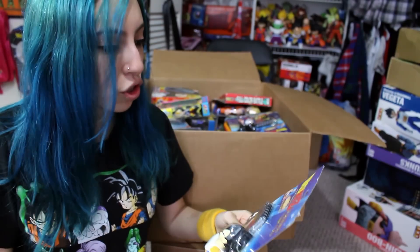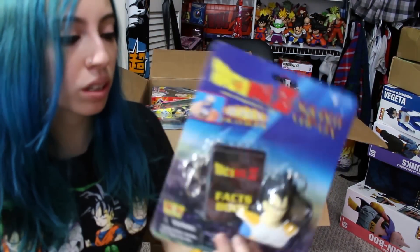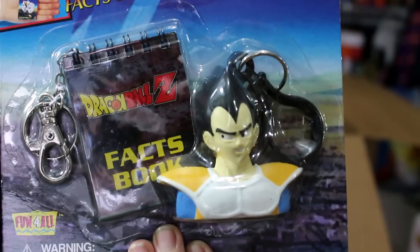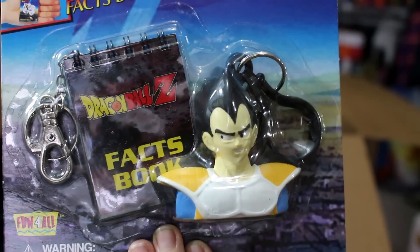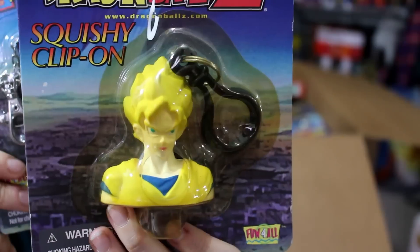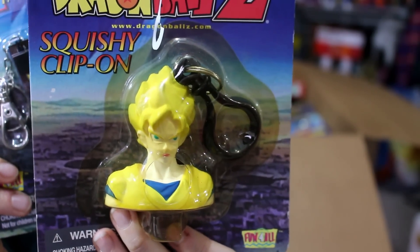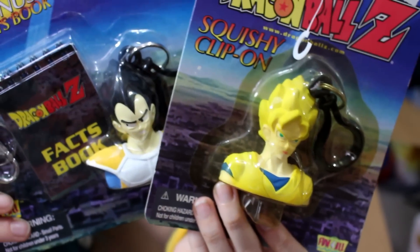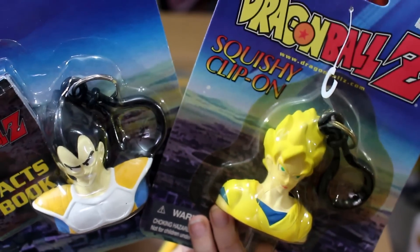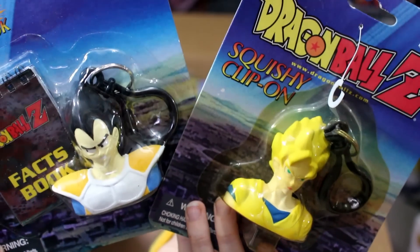First thing we got here is Squishy Clip-On by Fun For All — a Vegeta keychain with a little fax book. They have two characters in the set, which is Vegeta and Super Saiyan Goku, which I also have. I also got the Super Saiyan Goku in this box as well, which is also pretty hilarious looking. They're a really squishy kind of material. I got them on the card, which is the best way. But this one does not come with the fax book, which is weird. Some releases came with the fax book and some of them didn't.